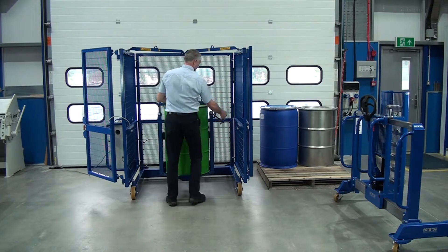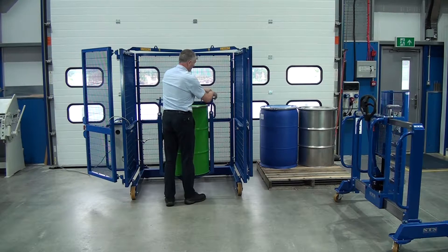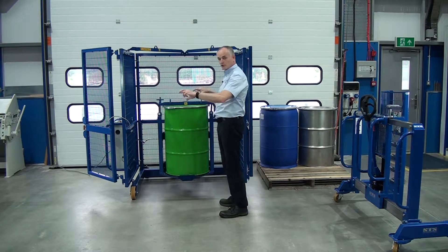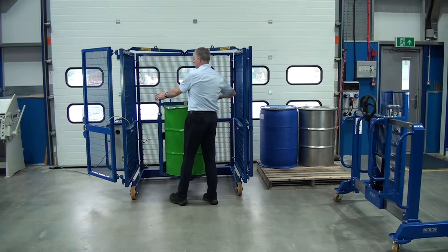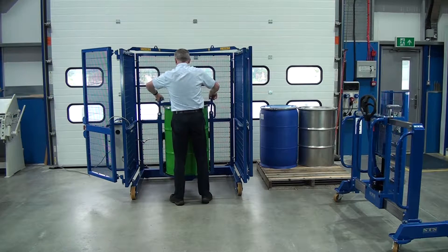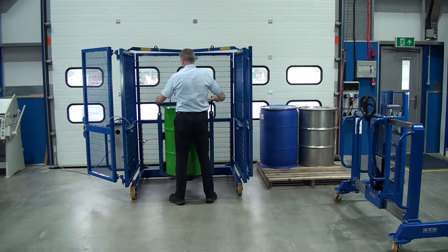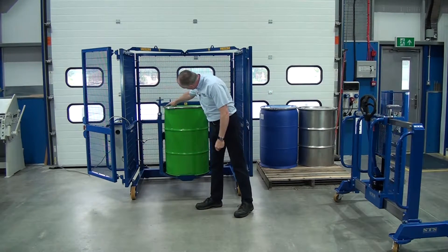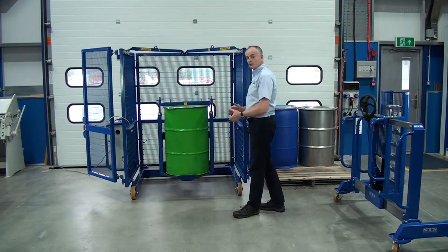We do the same on this side. Once they're done slack like that, we've spun them up. We now have to turn both of them half a turn at a time until they're tight. The main thing to check for is there's no daylight — you can't see any gaps underneath the beam. So it's fastened in, and now we can close the doors.